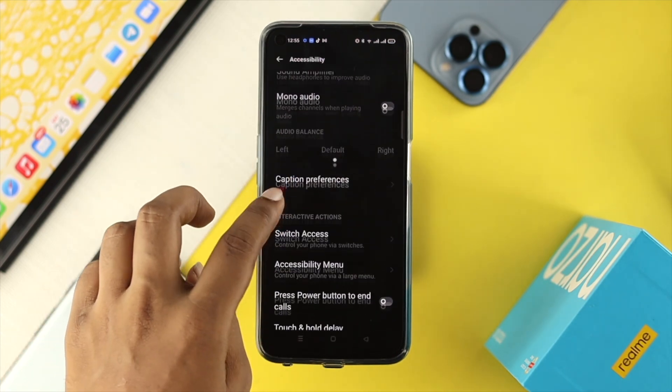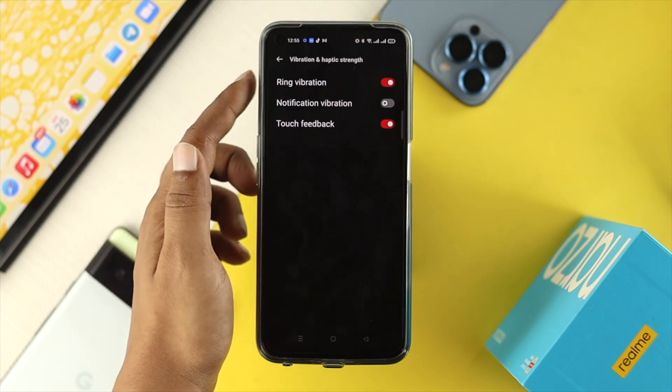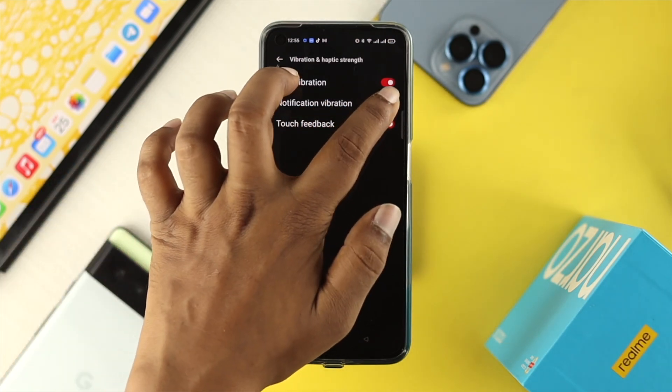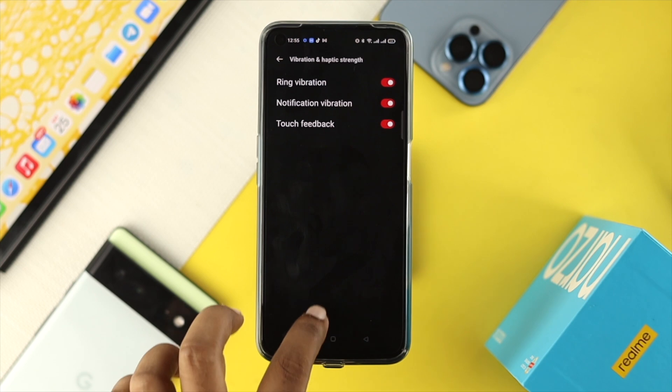Scroll down and choose the option called Vibration and Haptic Strength. Tap on there and make sure you've selected all the options: Ring Vibration, Notification Vibration, and also Touch Feedback. Once you've done all of that, your problem should be solved.